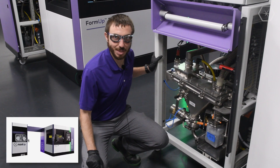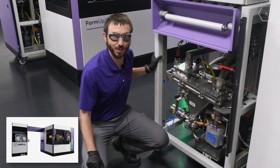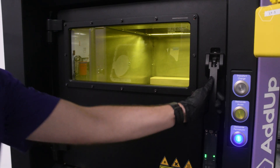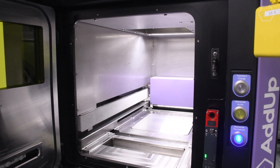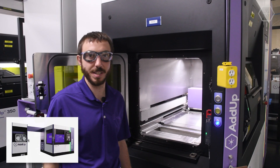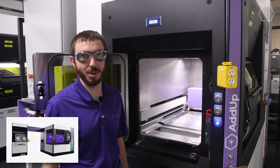Powder is always sieved before it enters the build chamber. We have different mesh sizes for fine versus medium cuts of powder. This is our build chamber. We offer a bi-directional recoater for increased productivity. We have a roller recoater that allows us to use a finer cut of powder and achieve better surface finishes, and we offer a more traditional blade recoater as well.